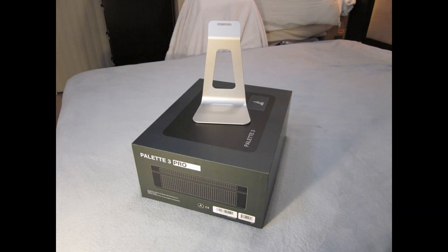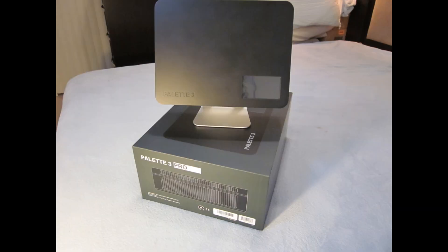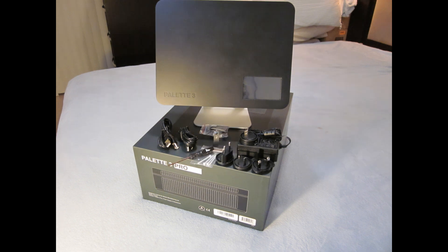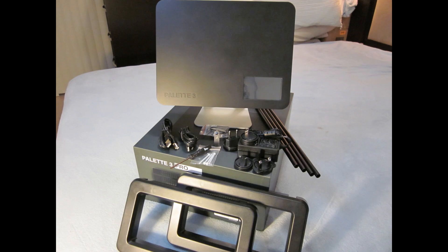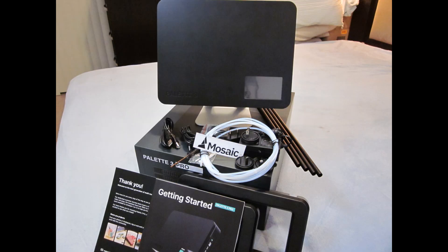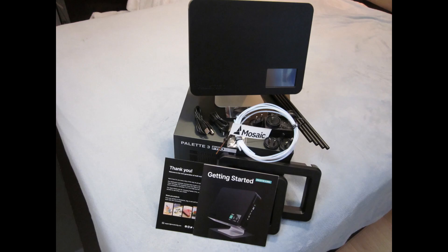Here's our beauty — beautiful box. They give you a nice aluminum stand, there's the Palette itself, cords and cables and USB cables — international, if you notice. They come with all-country adapters. Also included are the manual, filament rack, and your getting started guide.